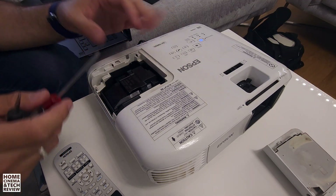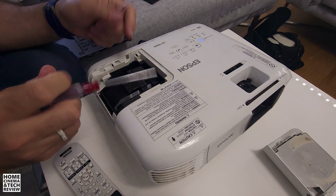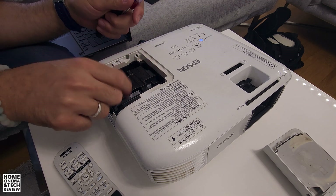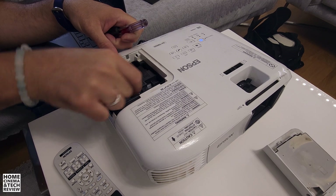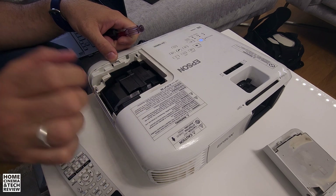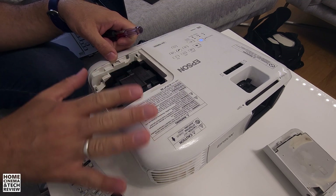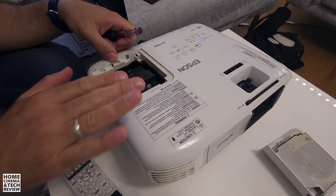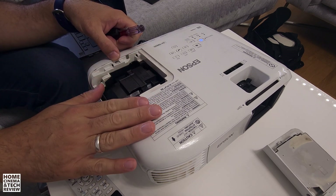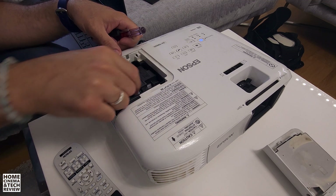There are only two screws on this Epson — I've already opened it. When you remove those two screws, there's nothing else holding the lamp. You hold it from the top, but there is a caution: it says 'hot,' and it really is extremely hot — you can burn your hands. Before changing the bulb, if you've been using the projector for half an hour or an hour, you definitely need to wait at least that long before touching it.